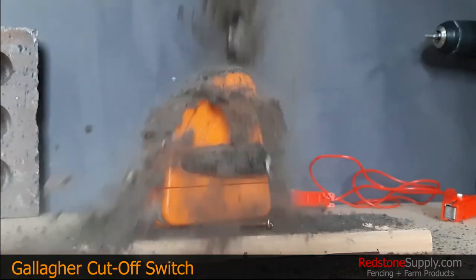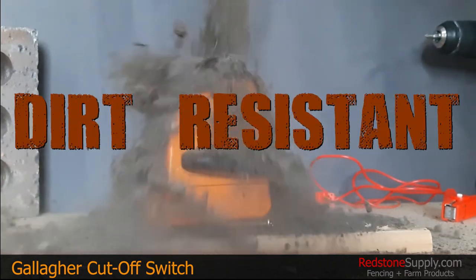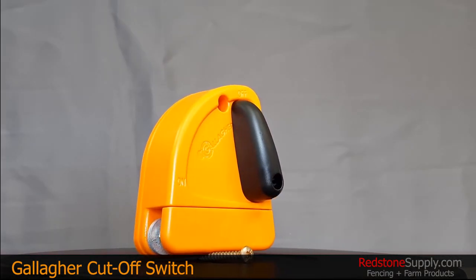This cutoff switch is also advertised to be 100% dirt resistant. You can get yours today at redstonesupply.com.